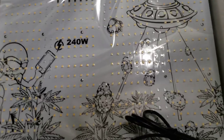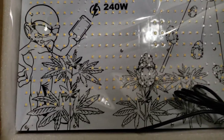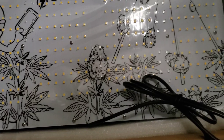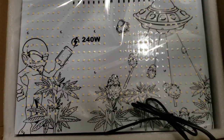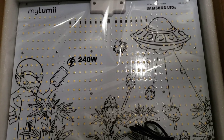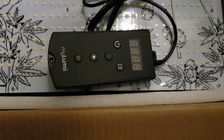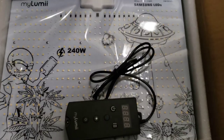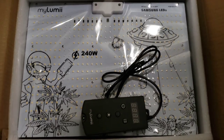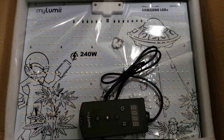The most I've seen is maybe the grow light company name in the middle, but nothing like this with actual weed plants, buds, and an alien on it depicting that it's a smart light. It also comes with a nice little controller that you can use to control it right from the light, or you can control it straight from your phone via Wi-Fi. It actually gives you alerts if the heat gets too high.